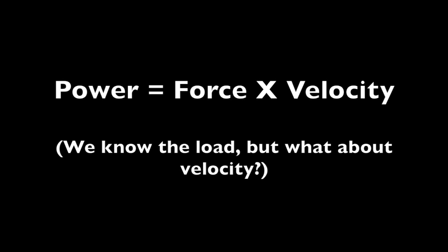This video is about how we can use catch height of a clean to help monitor power during a workout. We know that power equals force times velocity, so when the load on the bar is constant, what's going to be really determining our power output is how fast we're moving the bar.